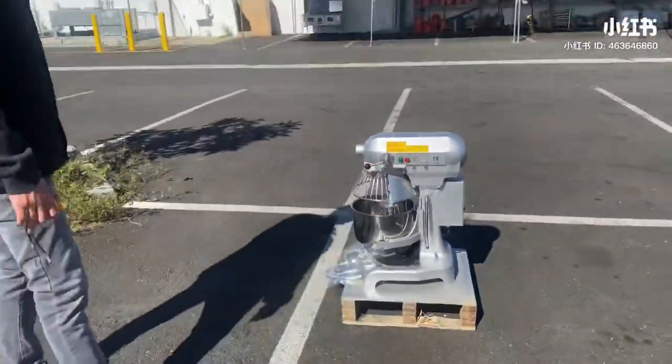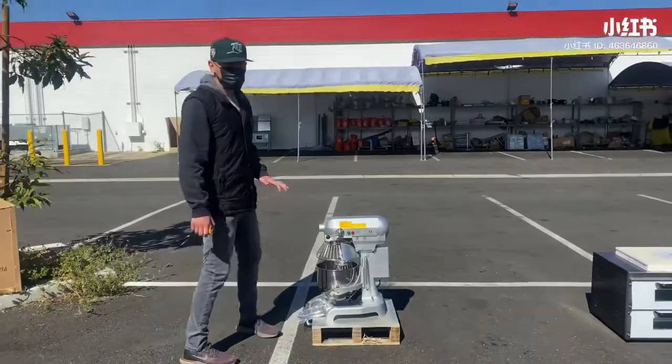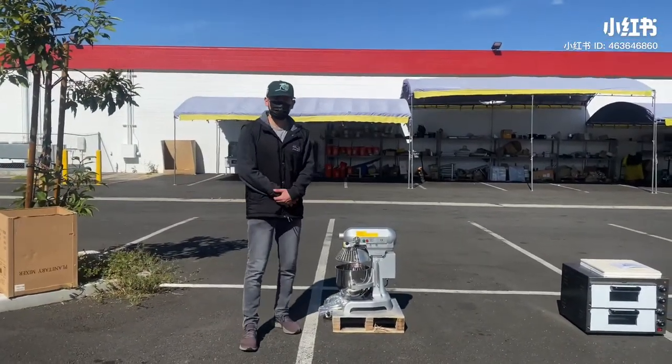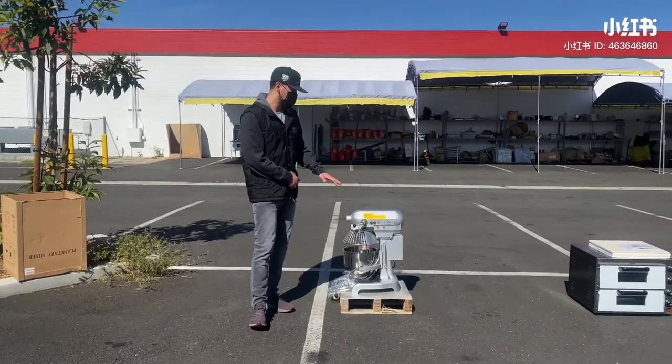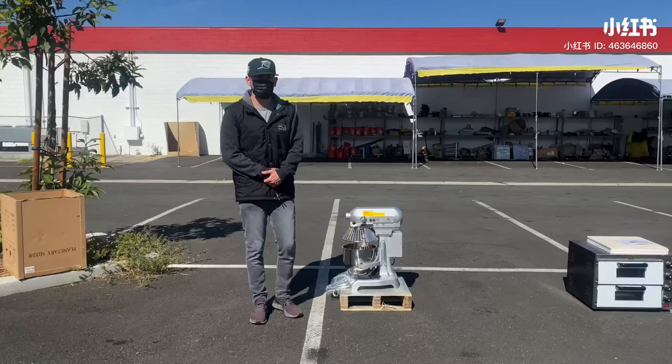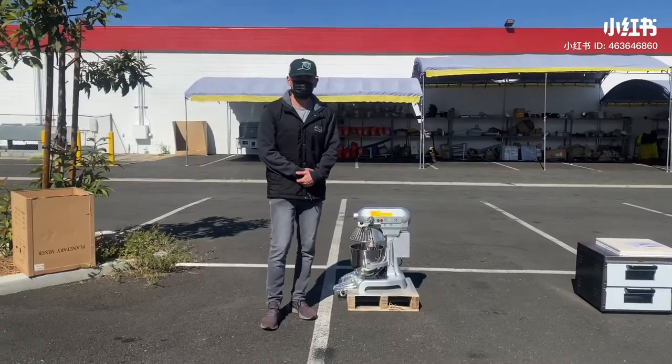So this is going to be a 10-quart tabletop mixer, heavy-duty. If you're interested in one of these units, go on our website, CoolerDepotUSA.com. We'll update more information on the website, including the price. If you have any other questions, you can also give us a call and we'll help you out. Thank you for watching.